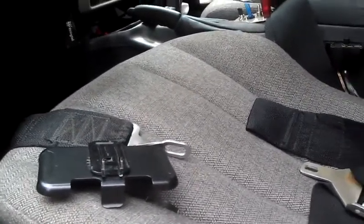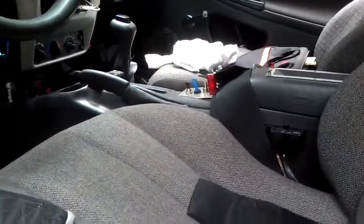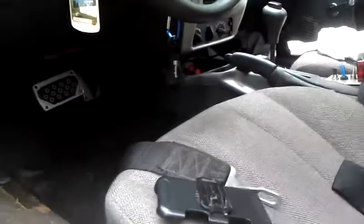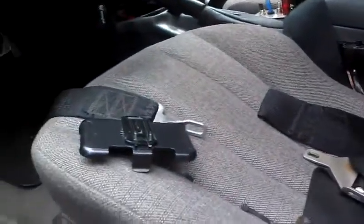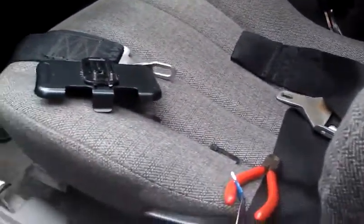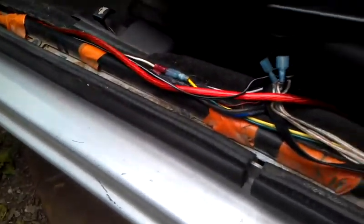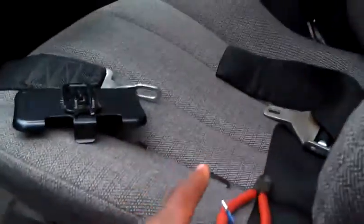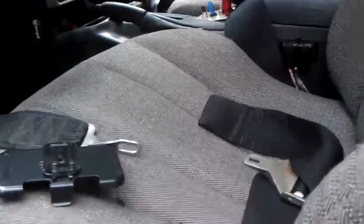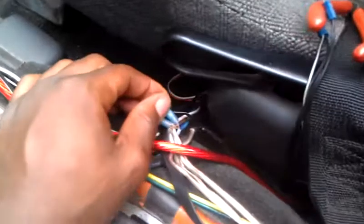I started troubleshooting — messing with that switch that turns the PA speaker on and off. When you turn the PA speakers off, it also turns off those speakers back there and the horns and all of that. The only thing still left on is the doors. So I figured it's got to be somewhere along in the PA stuff that goes under that seat and back over there. Then I started jiggling the wire.